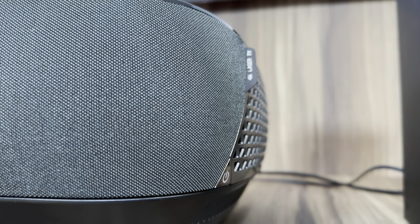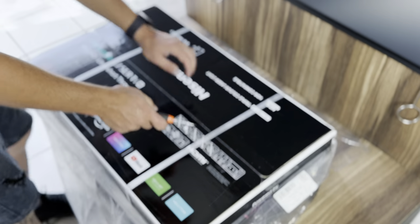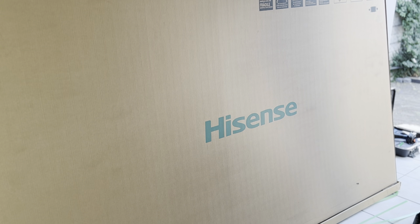When purchasing a Hisense L9G laser TV, you actually get two products. The first is the equipment box where all the magic happens, and the other is a 100-inch panel. Hisense will also come and install the whole thing for you, which is pretty great. This is a 100-inch TV — you probably don't want to put this up by yourself because, well, it is 100 inches.